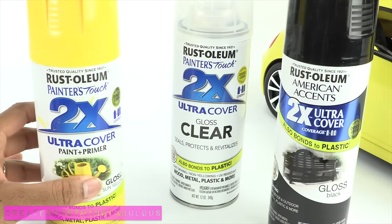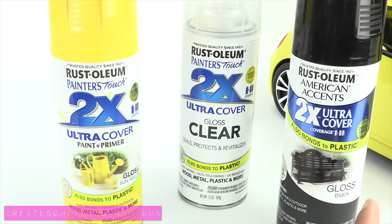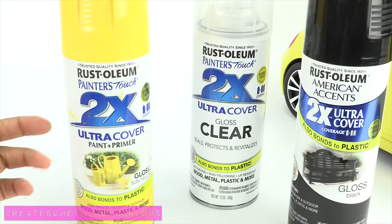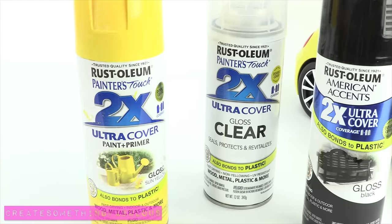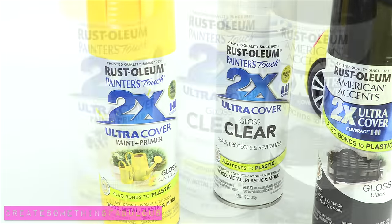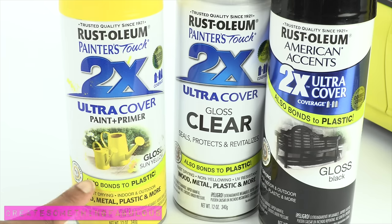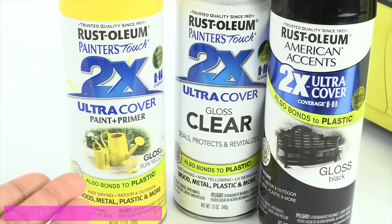To paint the cars I used Rust-Oleum brand spray paint, and I made sure that all of my paints were the same brand, because I've heard that if you mix different brands they can actually curdle or bubble up on you. You don't want a car that's all messed up, so make sure you use the same brand for everything. Since Barbie cars are plastic, you have to make sure the spray paint says it bonds to plastic — that's very important, otherwise you go through all this work and it'll literally just come right off.